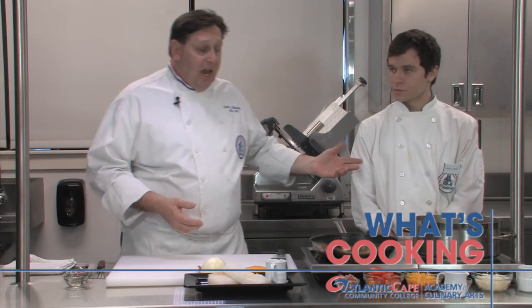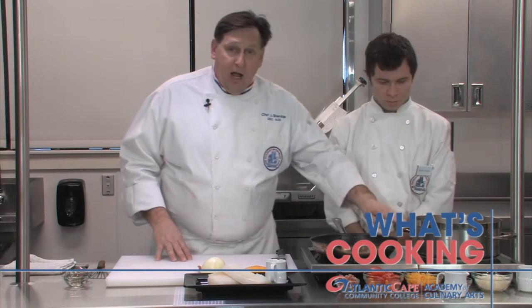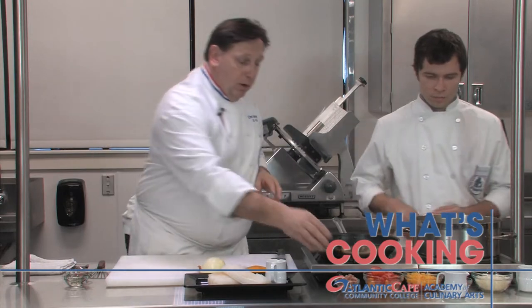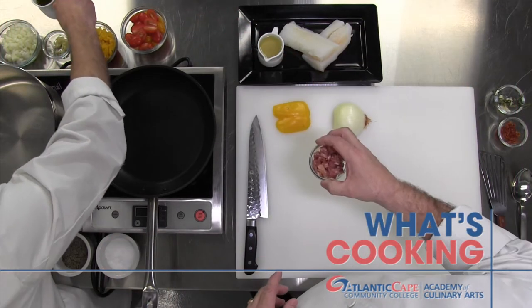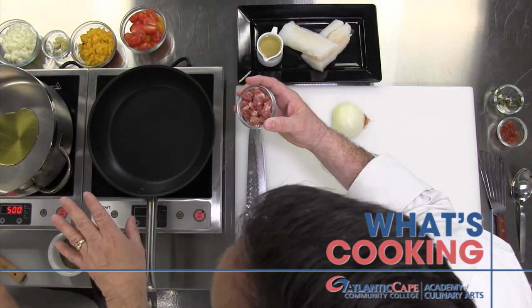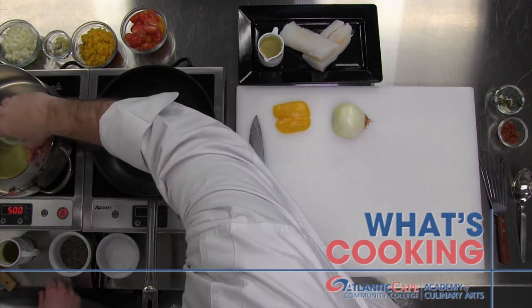Greg is one of our students at the Academy and he's going to help me with this dish. He has his sauté pan on low and we're going to start by rendering out some pork with a little bit of olive oil. You only want to make sure your pan is just hot enough — when that oil starts to glimmer a little bit, you're good to go. I'm going to add the meat.